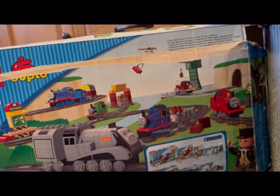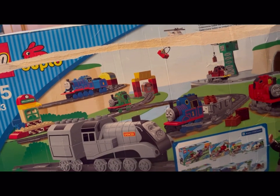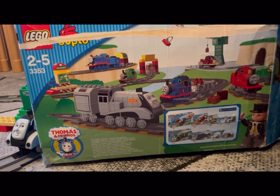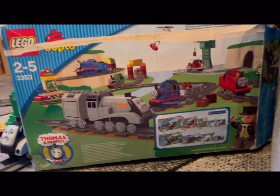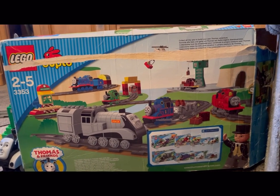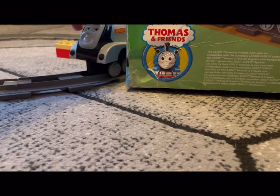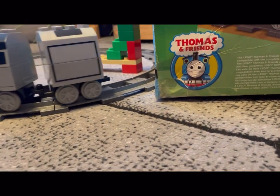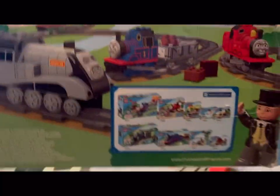Like I say, this is a great set and I really wish they would have carried on and done more characters, because I think these are really really well made. No offense to Mega Blocks but I actually prefer these ones — the thick engines look amazing to me. It would have been lovely if they'd done a motorized version of this; I think that would have been really good.